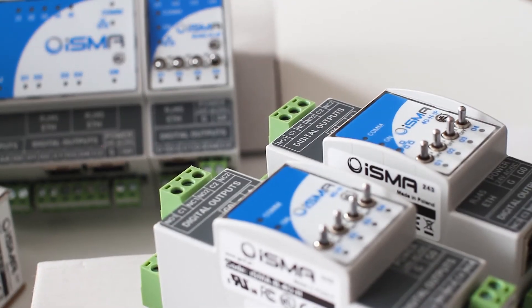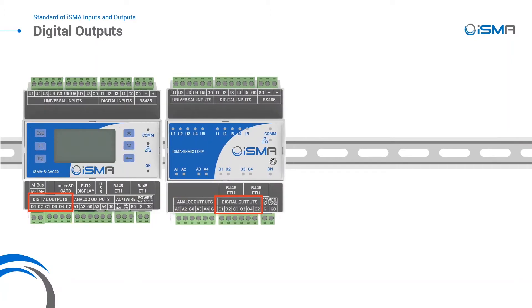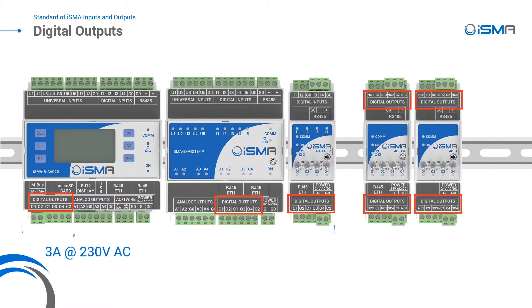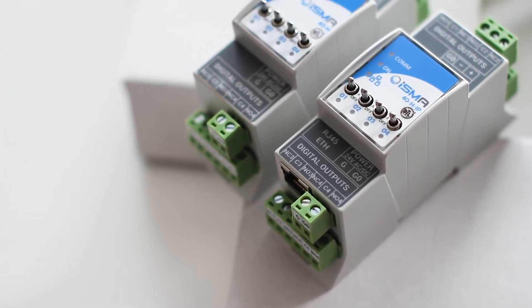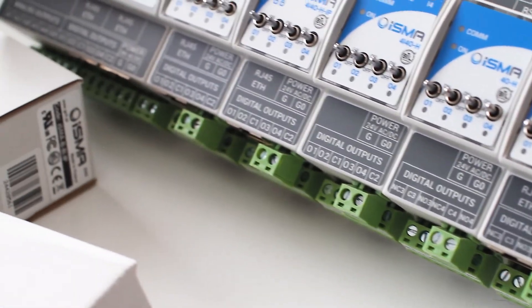With various types of relays in ISMA products, made for a variety of solutions, you can control light, start pumps or a fan, open and close a damper, and much more. In the ISMA BFCU default application, you can control an electrical heater or cooler or control the fan speed. There are up to seven built-in applications in ISMA IO modules with implemented heating and cooling modes based on UI temperature inputs.